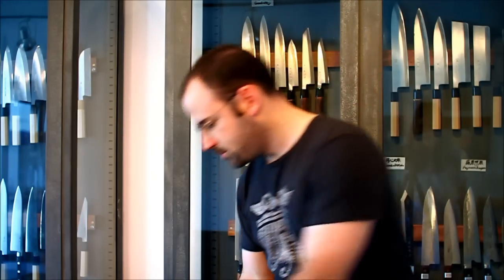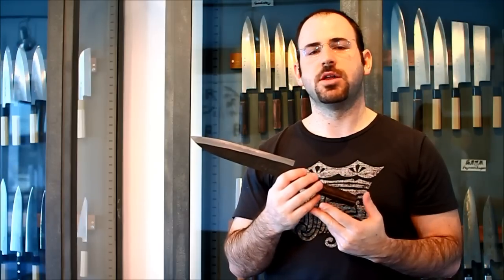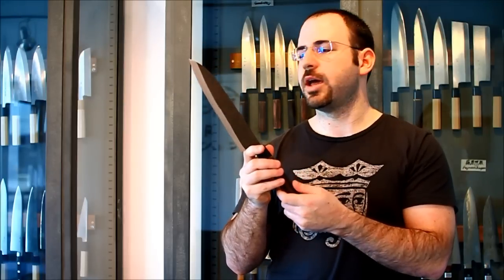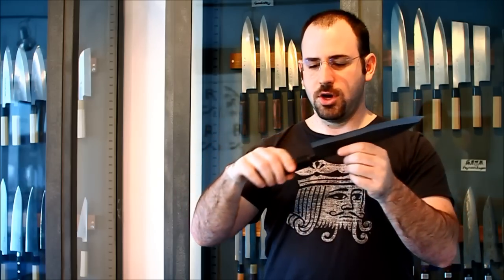This is the 240mm Kurouchi Damascus semi-stainless Gyuto. Over here we have the 210mm. It's worth mentioning that knives from Nagaya Heiji in our Gishin Heiji line run a little bit long, so the 240mm is actually just a little bit shy of what a normal 270mm Gyuto might be from Sakai, for example. The 210mm is just a little bit shy of what you might see in a 240mm Gyuto from Sakai. Again, same burnt chestnut octagon handle, that beautiful Kurouchi Damascus finish with the coppery look, the same taper, and still a relatively rigid knife.